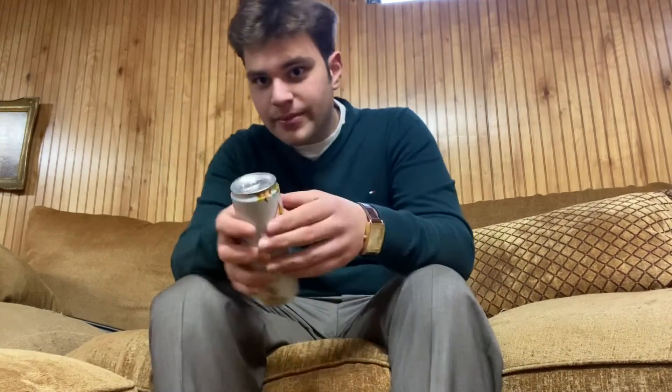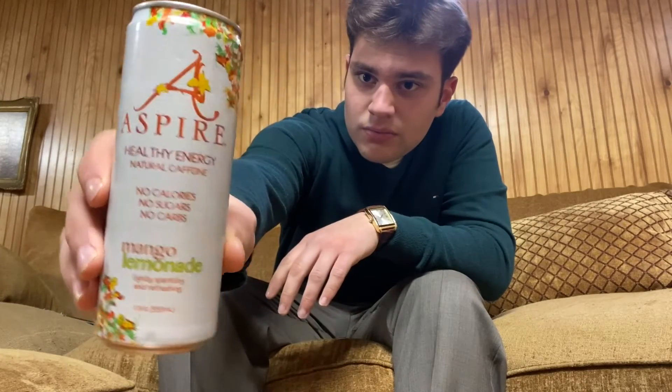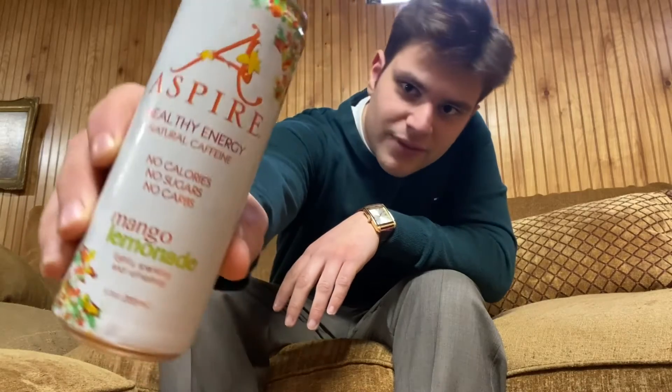Hello everybody, this is the all-new Basement Reviews. Finally got some nice resources to make some nice videos here. We have today a drink called Aspire Healthy Energy. I actually got some Chinese takeout not too long ago, and they had this at the place. When I picked up the food, I picked up one of these — thought it'd be nice for the video.